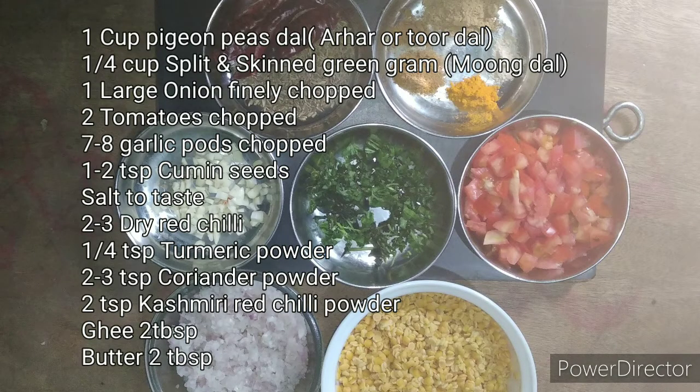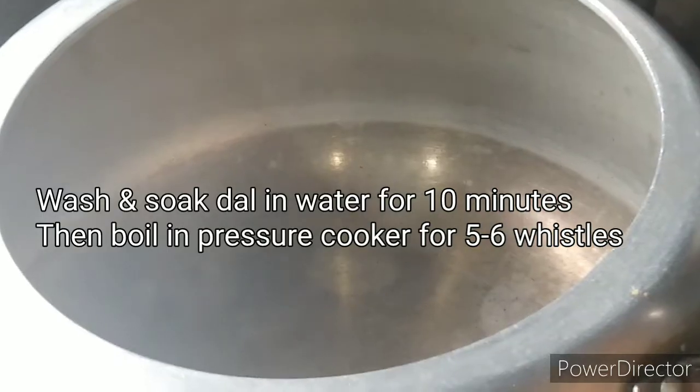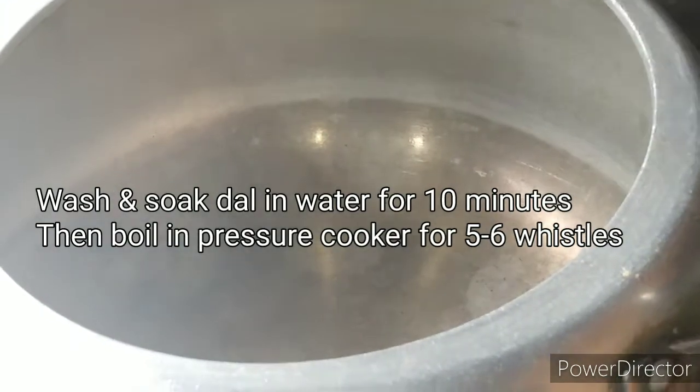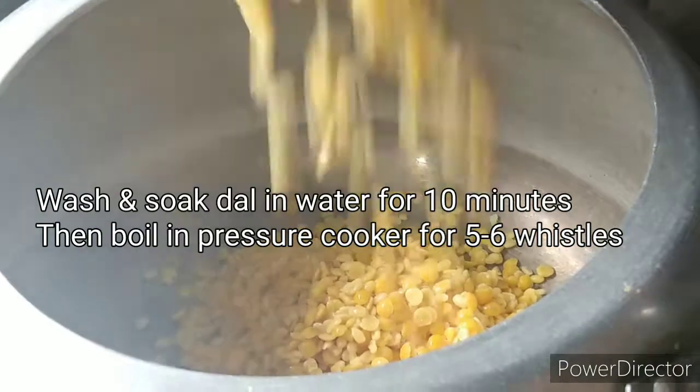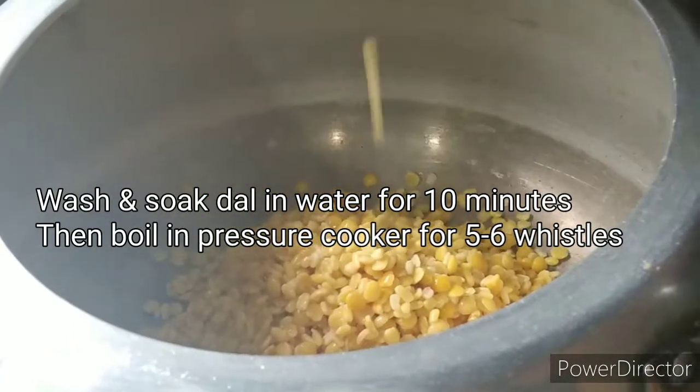In this recipe, you can use the ingredients shown on the screen. First, we will mix a little bit, then pressure cook for 5-6 minutes and boil.